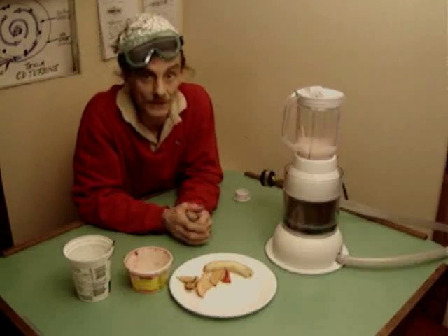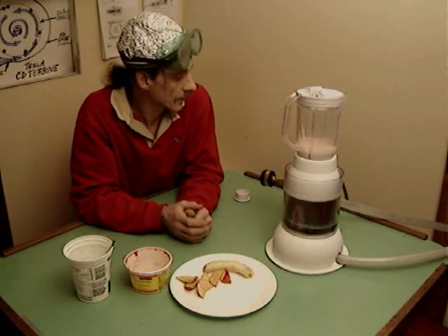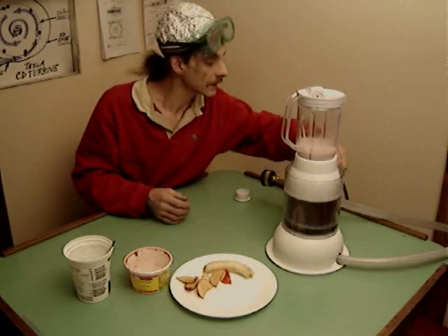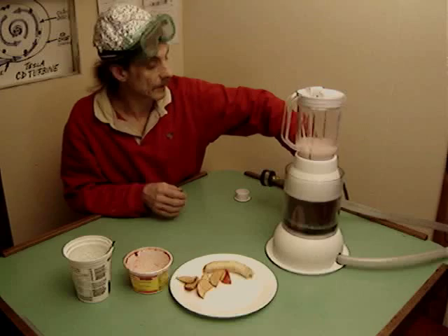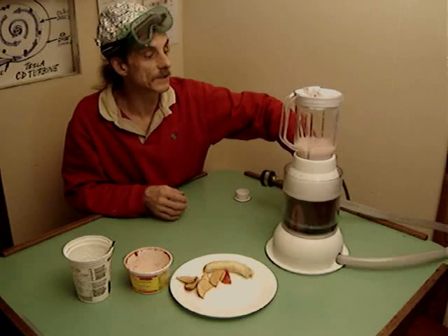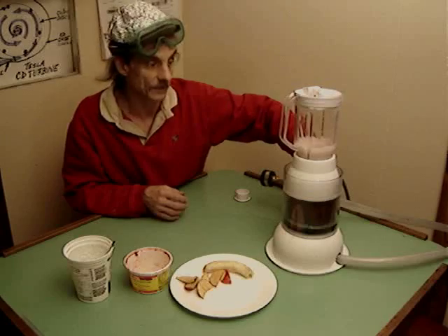We're all set to go with the first test on the CD turbine blender on normal water pressure, which looks something like this from our little recirculating pump. It's pretty slow, not enough to blend, but enough to stir.